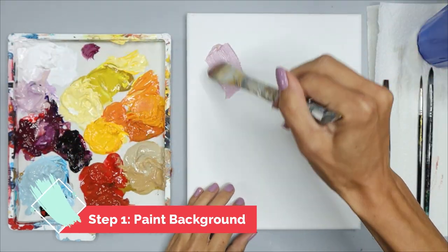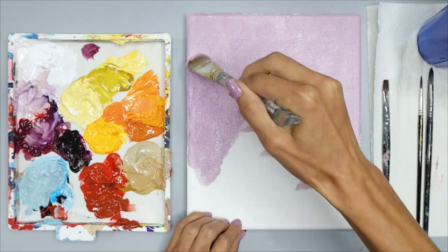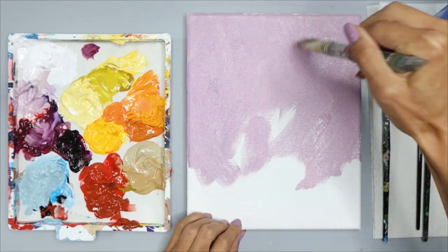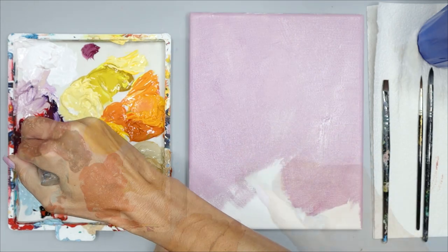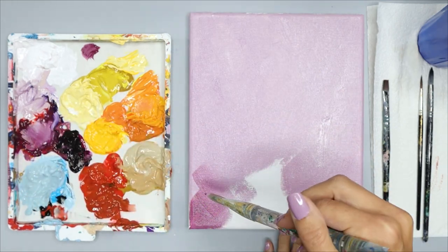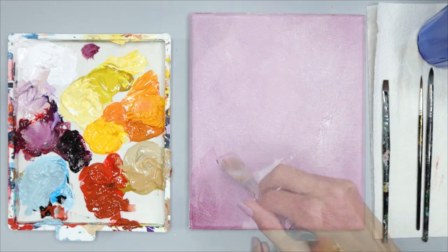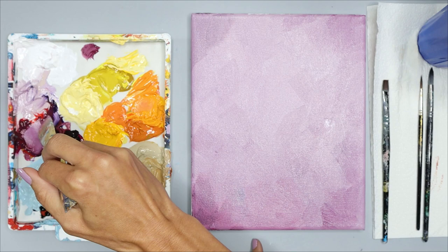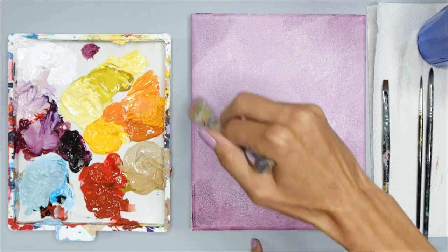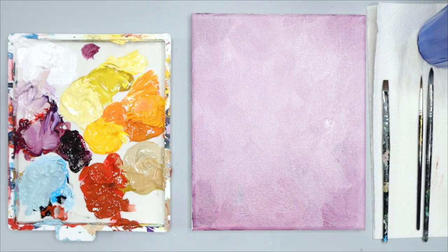The first step is painting the background with your one-inch wash brush. I use purple because that's my favorite color, but you can use whatever color you want. You can make the background solid or have playful brush strokes, and you can also make different areas slightly darker or lighter. Be creative in this step. When your background is the way that you want it, dry it — you can use a blow dryer — and then we can go on to the next step.